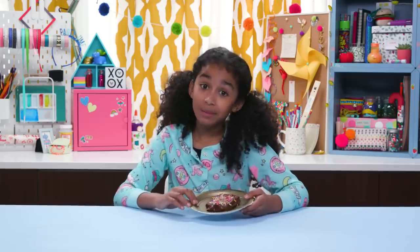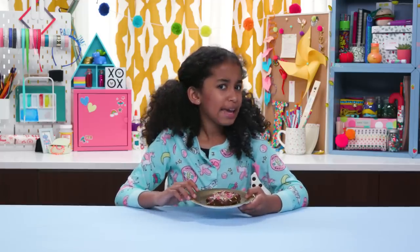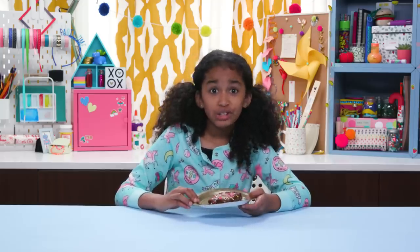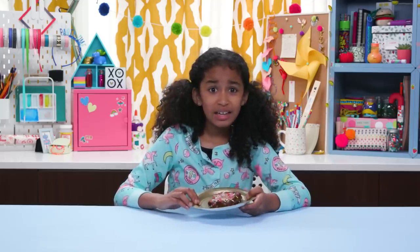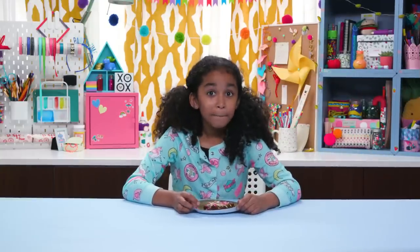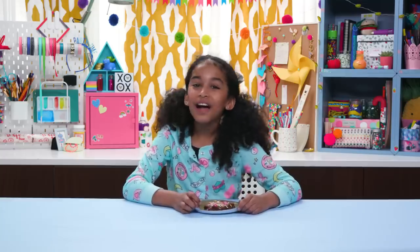When your friend takes a bite and makes that face, just ask, 'Wait, did I say it was a brownie? Sorry, it's actually a sponge cake.' Obviously, don't let your friend eat the sponge, but they can lick the frosting.